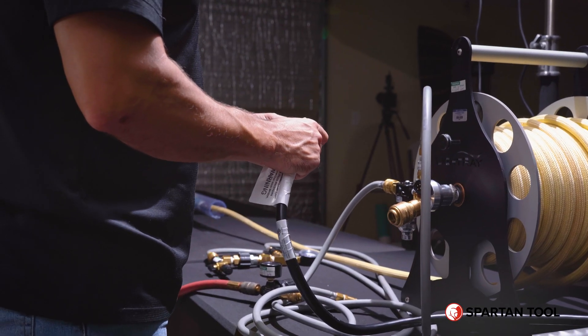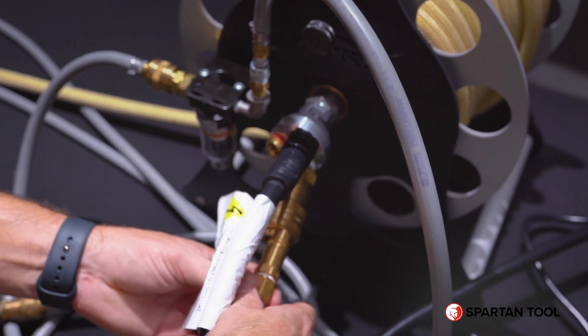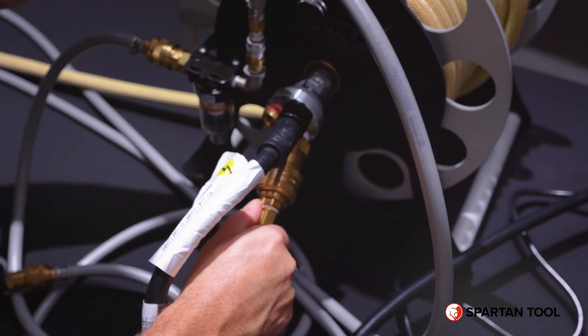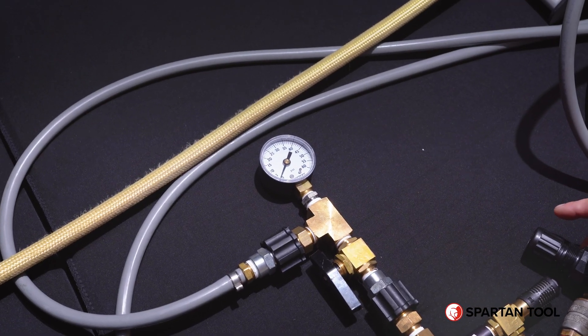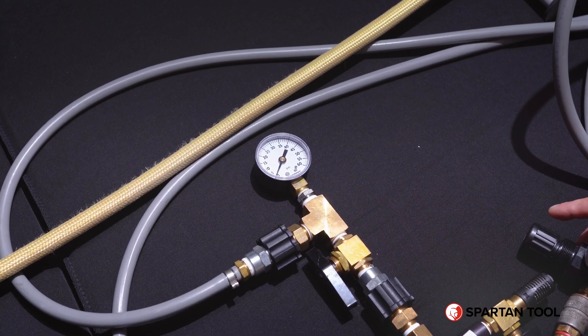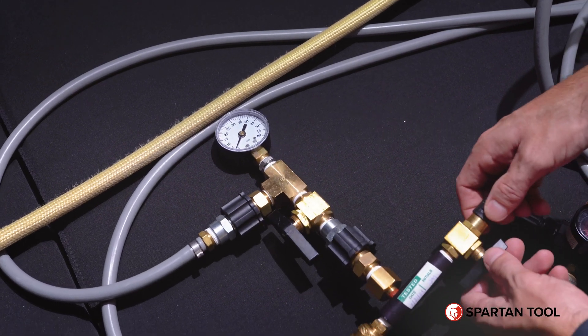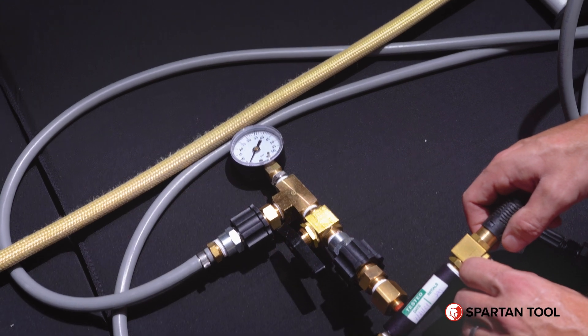Once pulled into place at the point of repair, you can reconnect your electrical and cable line going into the reel. Now you're reconnected, pulled into place, and ready to send air. You can turn your valve on your vacuum air switch to allow air through the system and slowly start introducing air to 10 psi.